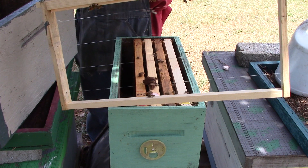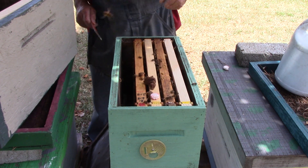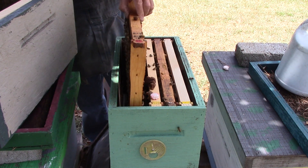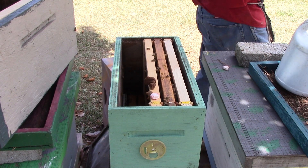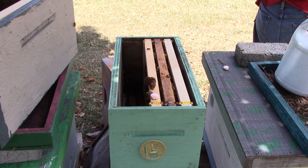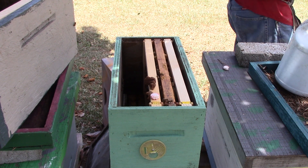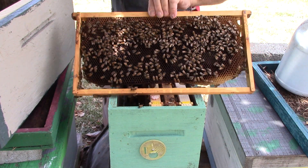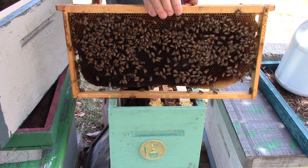Empty frame. Been in there about two weeks. This frame is laid out on both sides - got eggs and larvae, both sides.